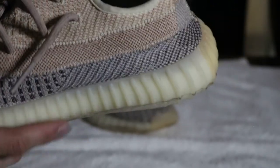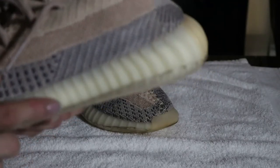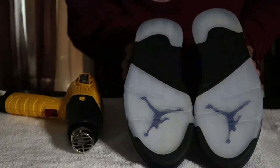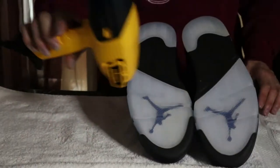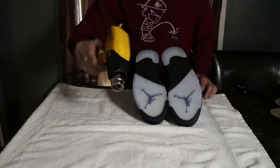Now I'm going to show you how to put it on with the heat gun, and afterwards I'll show you the comparison so you can see the difference. I've got my Jordan 5s right here — reverse grip fives — and the heat gun right here, which is 120 watts and only $20 at Menards, really cheap.